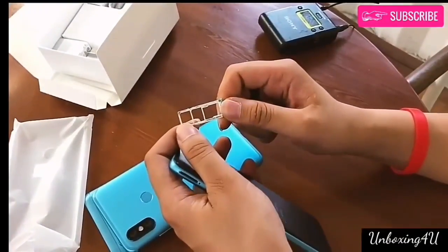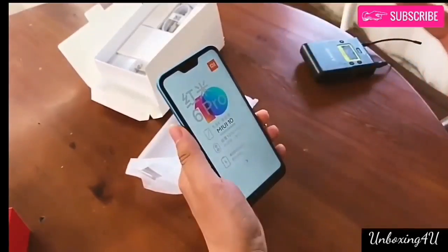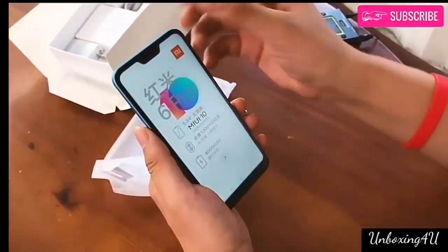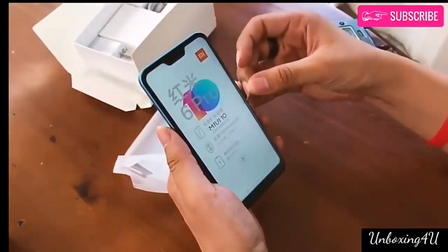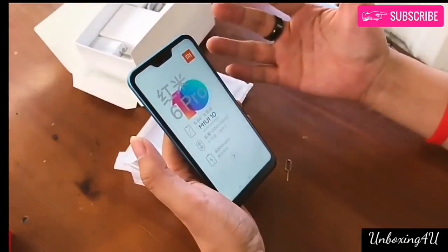Coming to the camera department, the Xiaomi Redmi 6 Pro features a dual camera setup similar to the Redmi 6, featuring a 12-megapixel Sony IMX 486 sensor with 1.25μm pixel size, f/2.2 aperture, phase detection autofocus, LED flash, and a secondary 5-megapixel sensor with f/2.2 aperture and 1.12μm pixel size.